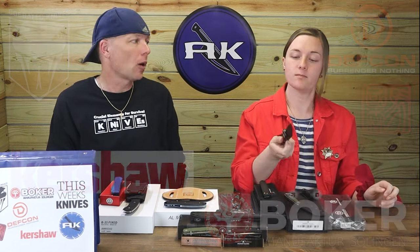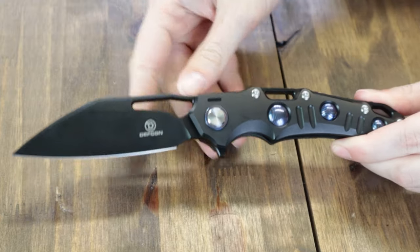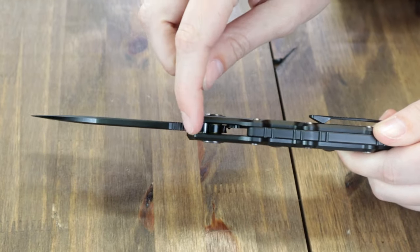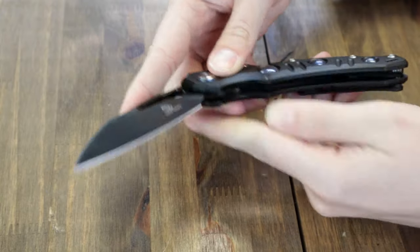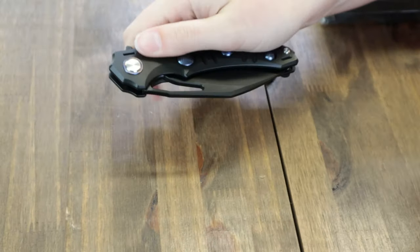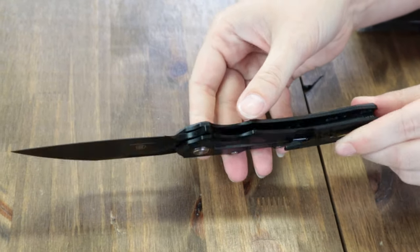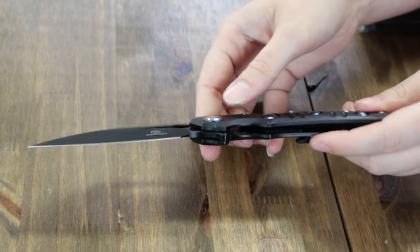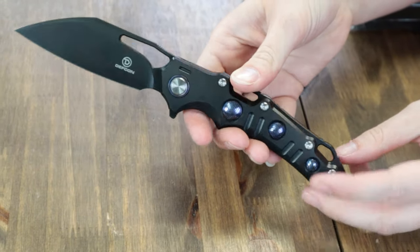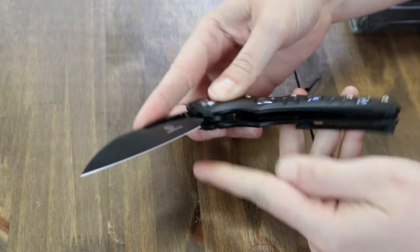Beginning with the Defcon Gravity Frame Lock — only one option right now but more are on the way. This folder has a 3.5-inch fuller M390 wharncliffe blade with black finish, jimping, and a single plane edge. The blade can be opened with either the thumb hole or the jimped back flipper tab. The handle is black 6AL-4V titanium with Damascus inlays and pivot cap accents. The backspacer has a built-in lanyard hole and a glass breaker tip.